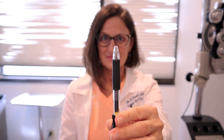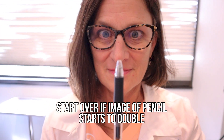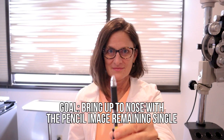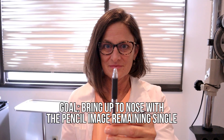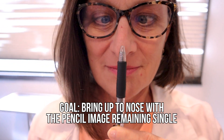You're going to notice that there's a point where it starts to get really challenging and the image of the pen or pencil might double. If that's the case, you want to start over — pull it back and bring it closer to your eyes again. Eventually, the goal is to get all the way to your nose with the image remaining single. It's going to feel like you're really putting a lot of effort into it, especially if your eye doctor has recommended this because you have an insufficiency or weakness in your convergence muscles.